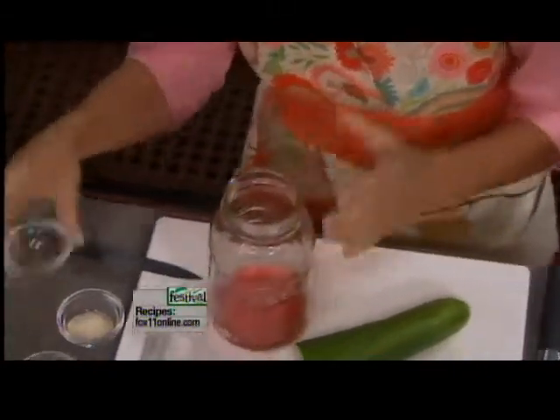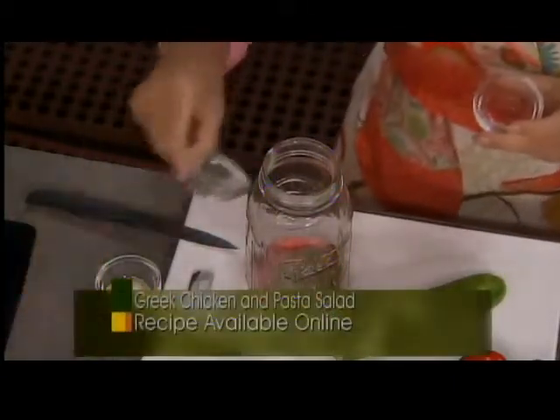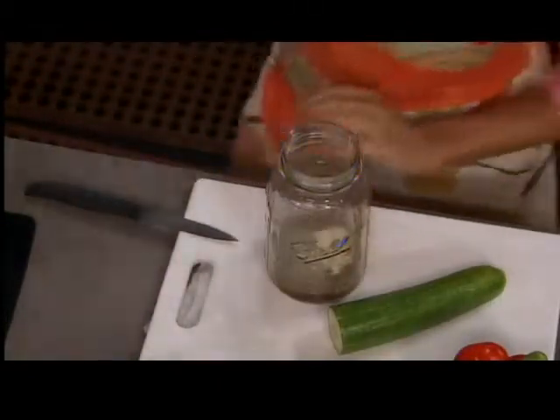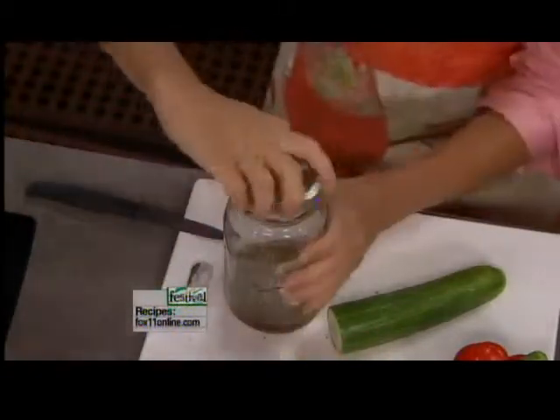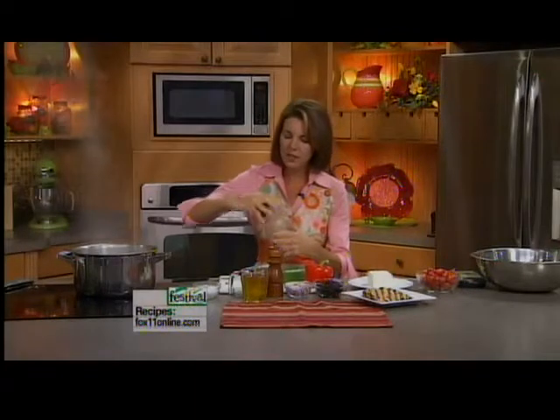So in goes first of all your acid — in this case, a third of a cup of red wine vinegar — and next go our herbs. You can use fresh herbs, but we're keeping this super simple with things we already have on hand: two teaspoons of dried basil and two teaspoons of dried oregano, two teaspoons of garlic powder, and a little salt and pepper right into our canning jar. I'll shake the vinegar up with the herbs first to bring them back to life. Most of my dressing recipes are about one part vinegar to three parts oil. In this case, a third of a cup of red wine vinegar to one cup of olive oil.